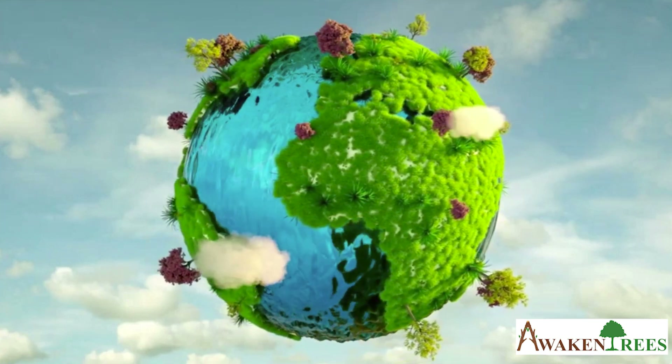Let's re-green the earth together. Thank you.